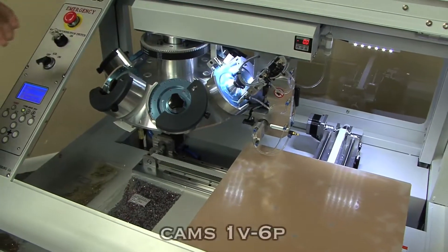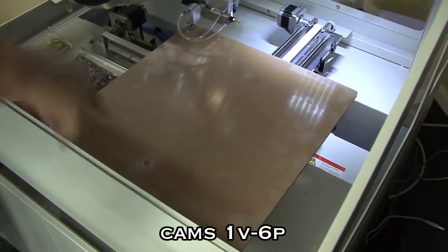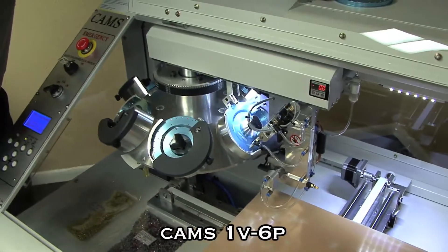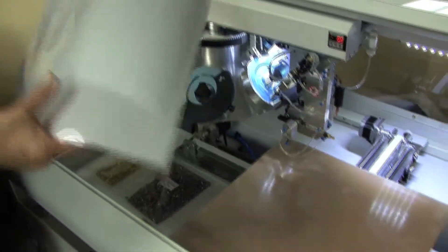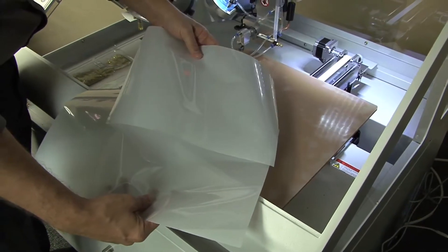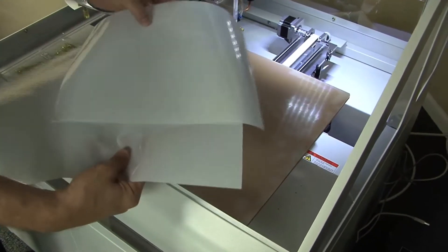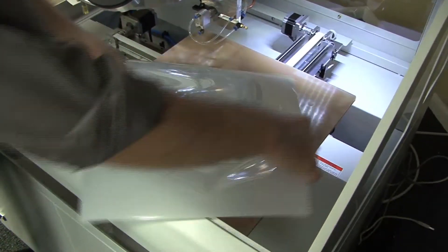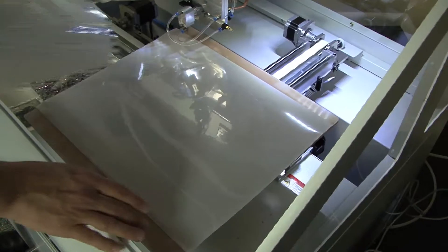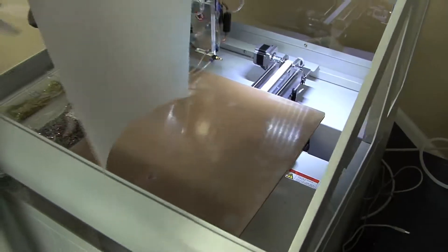A few things you'll notice right off the bat with the 1V6P is a significantly larger platen size. This is almost 16 inches by 16 inches. These are two transfer sheets cut to the size of the two platens — this would be a design on the 1V2P, and this is what you can do on the 1V6P. You can see the number of smaller designs you can fit, or one significantly larger design. That platen size is very important.